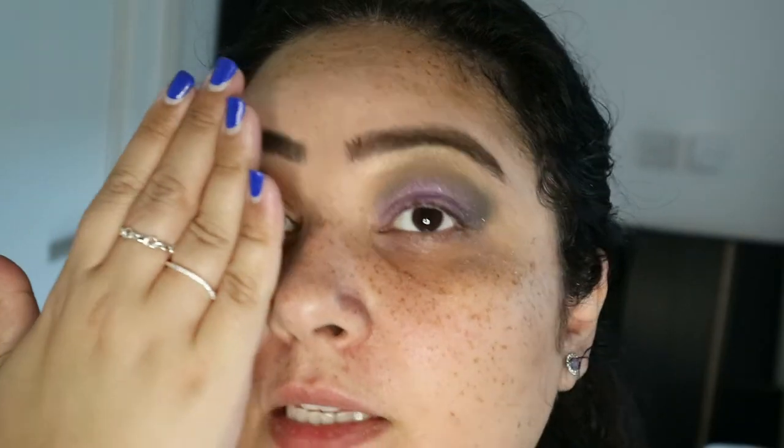Looking at what we have at the moment — this one is more like a daytime bridal look, and this one is more like, I don't know, clubbing maybe. I will complete the rest of my makeup, finish the eyes, and then I'll be back.